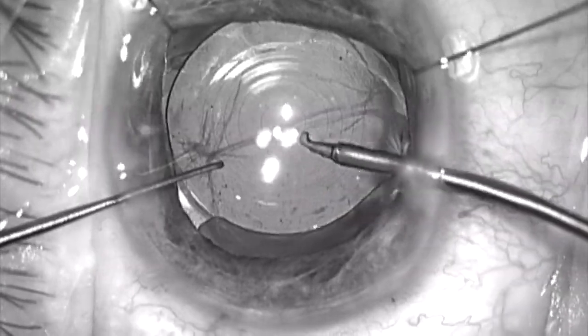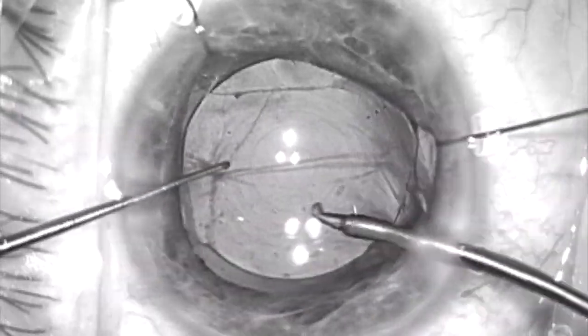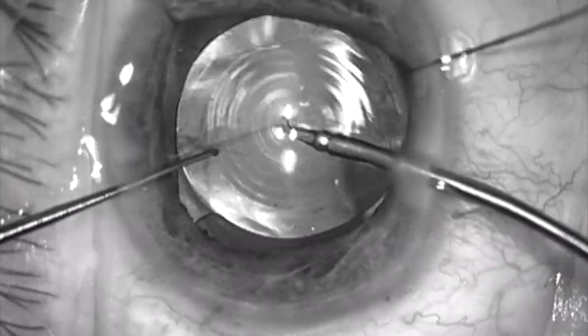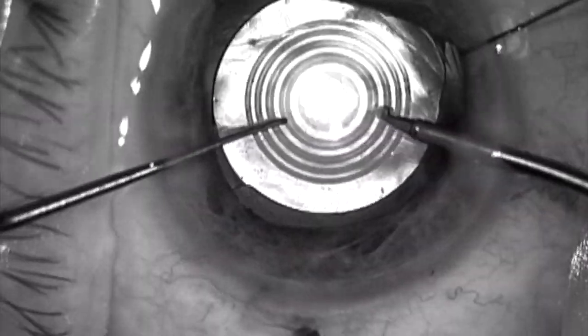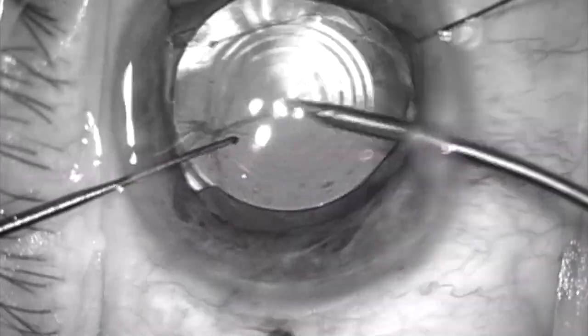I'm a little bit off of that — maybe about 15 to 20 degrees. But it's only a T3 lens, so that will only leave about a diopter of astigmatism, which I can correct at the slit lamp if I need to using a slit lamp LRI.